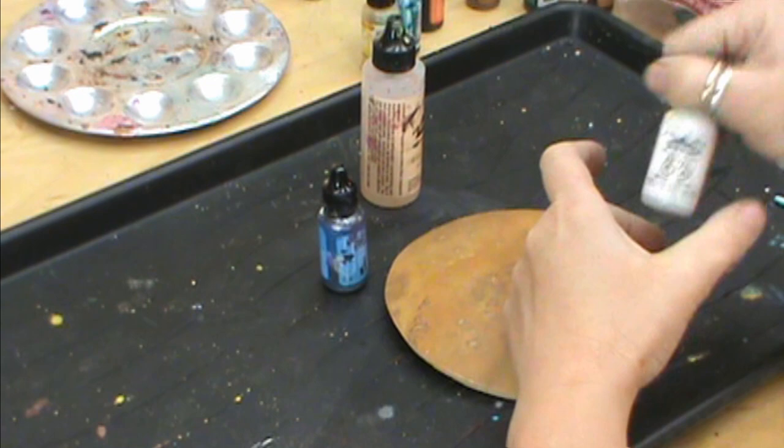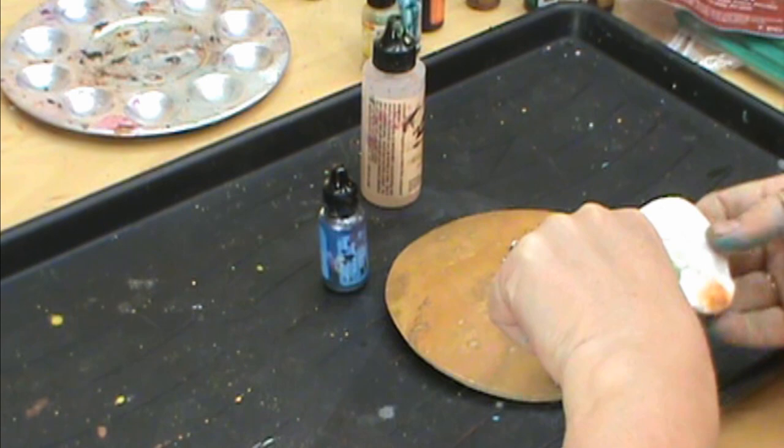Let's do a sky and let's start out with our white mix-it, and let's do the whole background first so we don't turn it green.